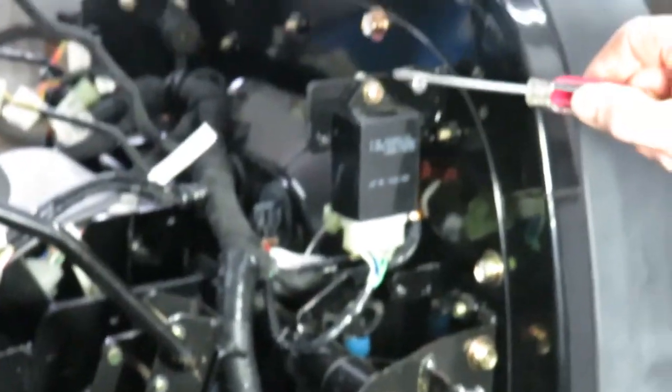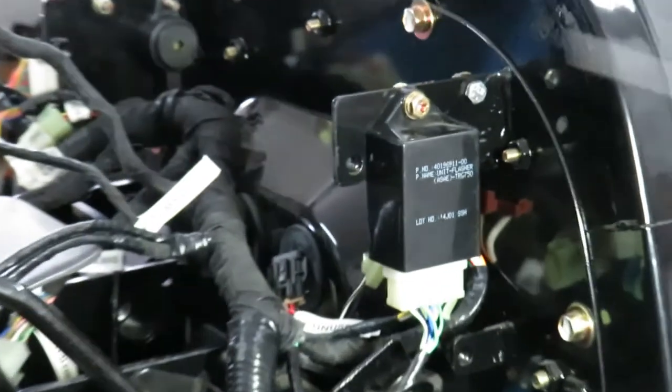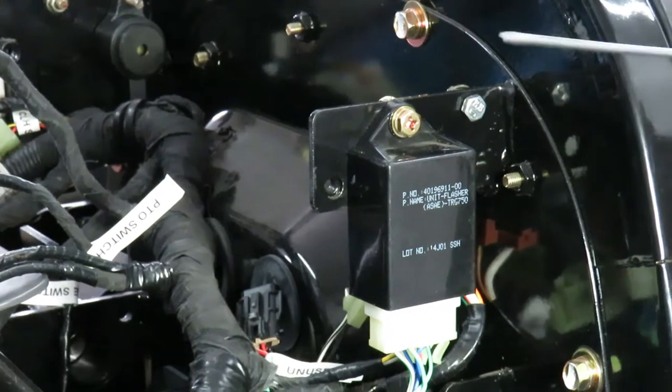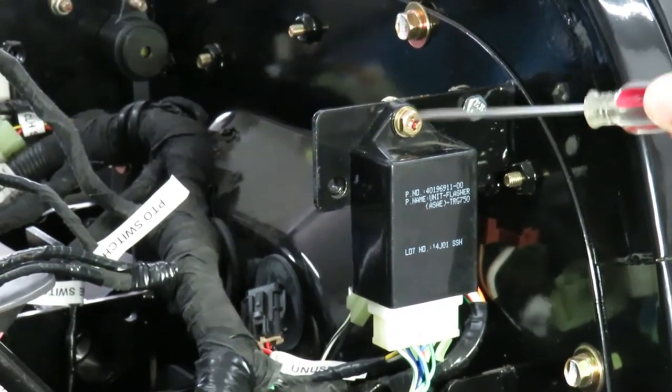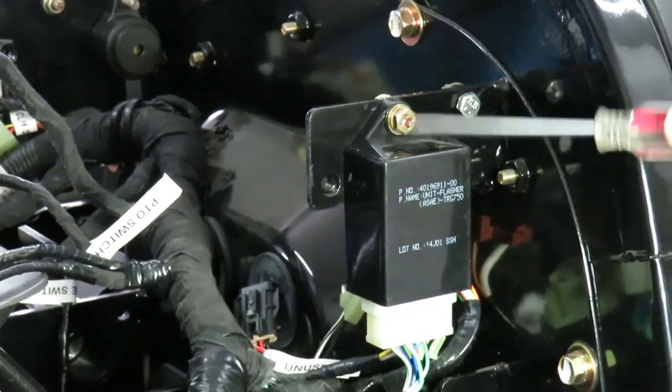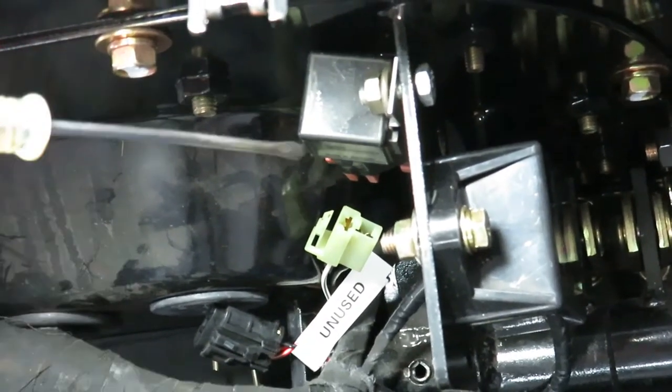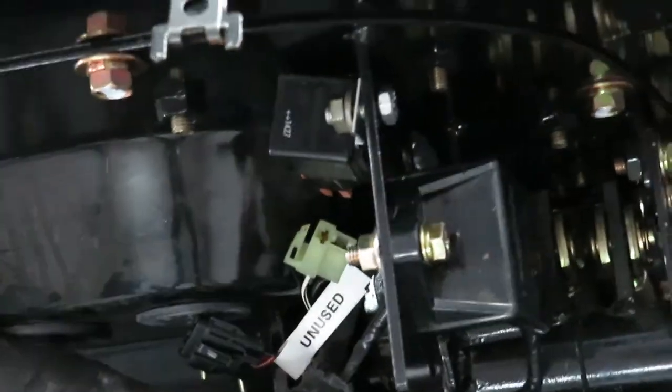Right here is what's called the unit flasher. It was easy to install because there's really just one bolt holding it in place. On the other side up here there's a relay — this is your glow plug relay. I'm pointing at it right here; there's just one screw or bolt that holds it in place, and I've got a bolt temporarily holding that in place.